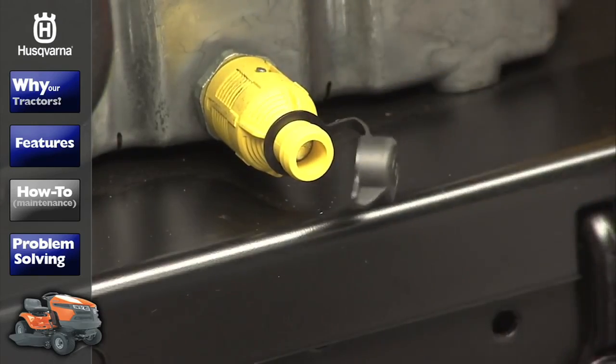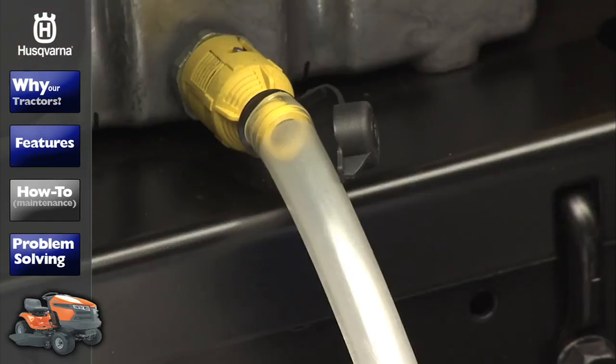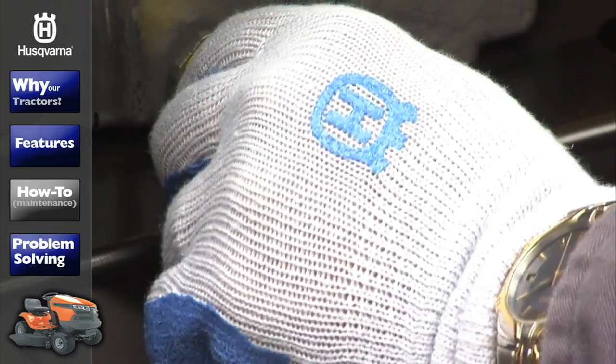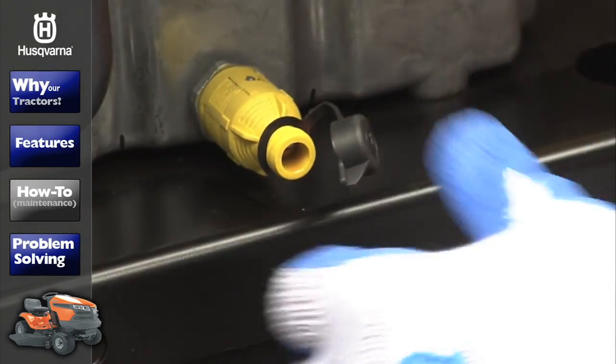Remove the valve cap and install the oil drain tube onto the fitting. With the container ready to catch the oil, unlock the drain valve by pushing it in and turning. Pull it out to start the oil flow. When the oil has completely drained, close and recap the drain valve to its locked position.